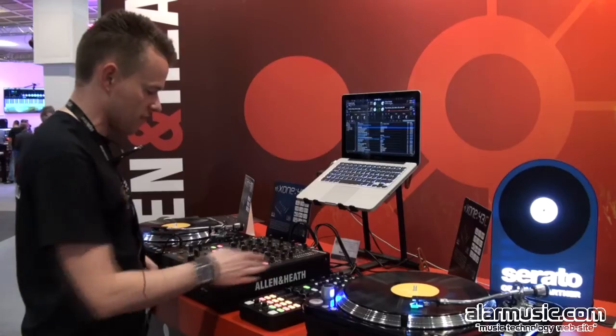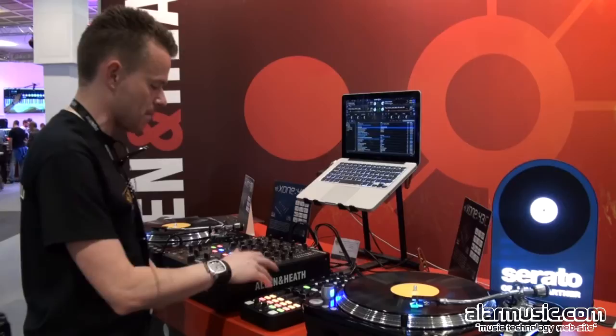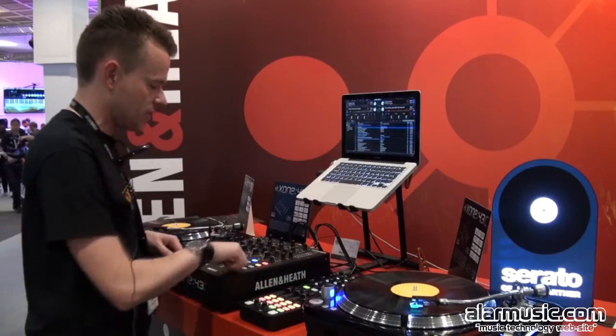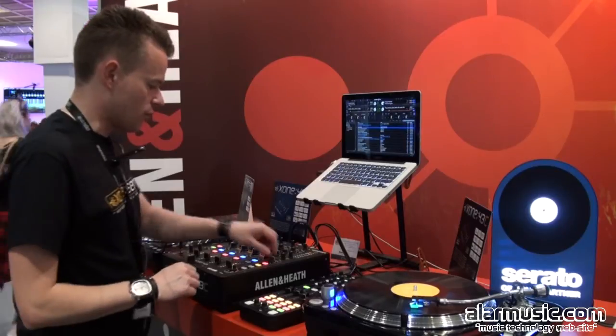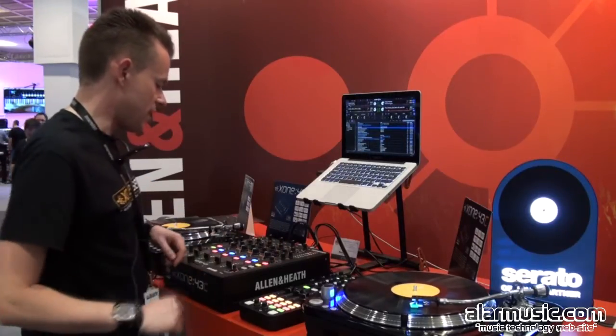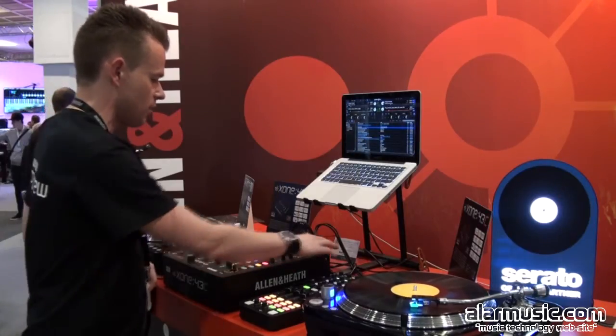And then we have the Zone filter system here on the right. We can select low pass filter, band pass filter, high pass filter, and to the external effects we can also link the filter as well. You've got the mild-to-wild control there for the resonance, and then if we look here we've just got a simple independent booth output and master with metering.